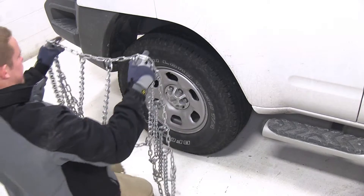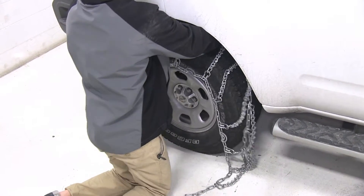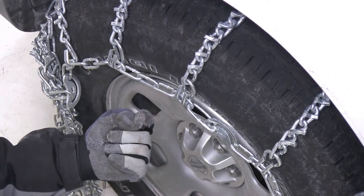We'll now go ahead and drape the tire chain over the tire, making sure that the hooks are facing outward so that we don't damage the outer wall of the tire.